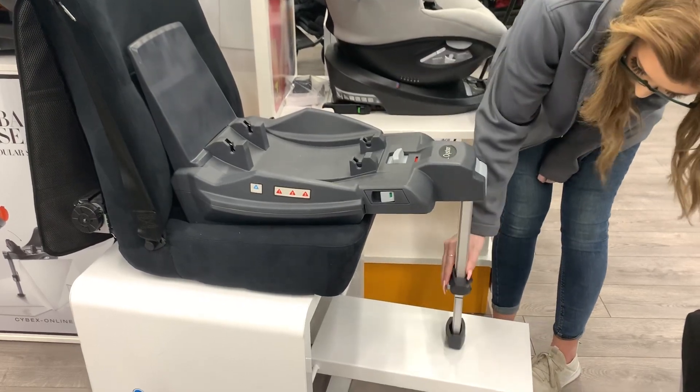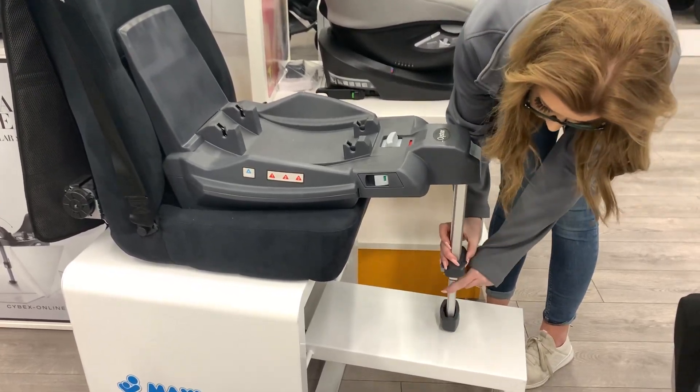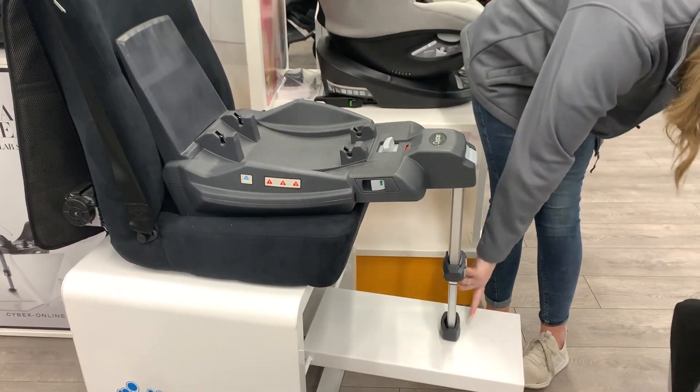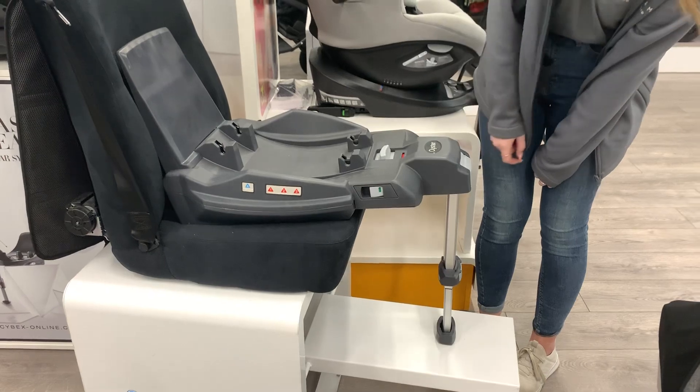With the leg, you'll then push the button in to extend that and again you want to make sure the base is flush against the seat and all of your indicators have lit up green.